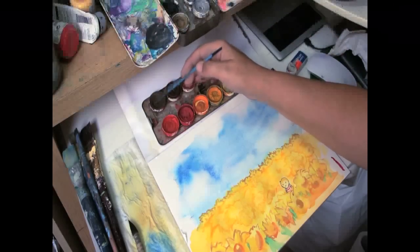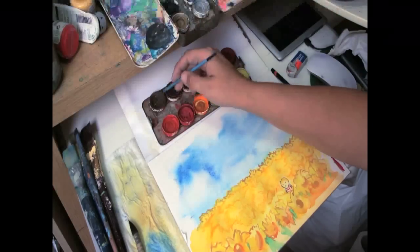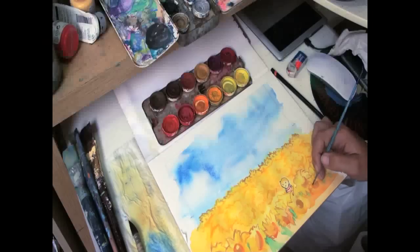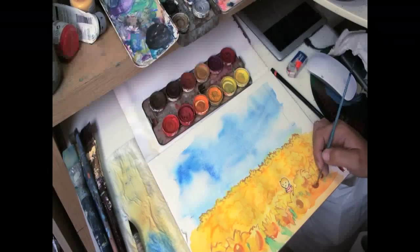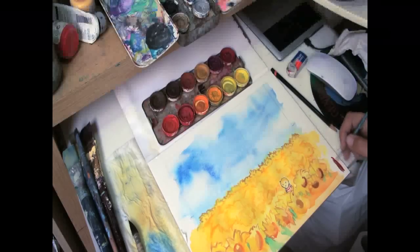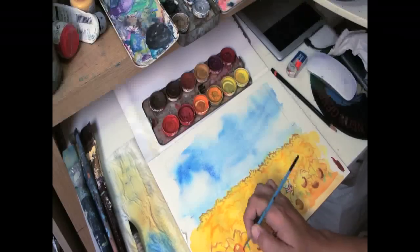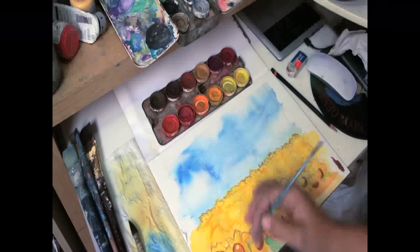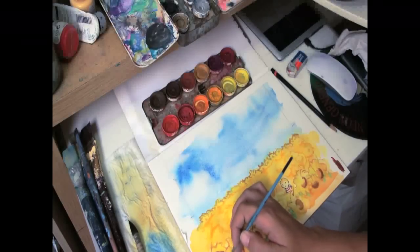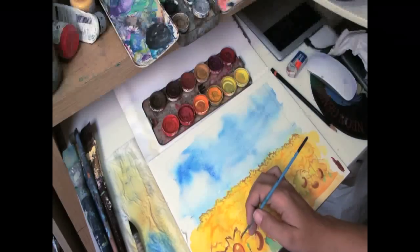Last but not least, I'm going to go in with a darker brown and see if I can mix it with some of that red to the side, and just intensify what's going on with these sunflowers in the front. If you really want them to stand out, kind of go back in just around the edges.